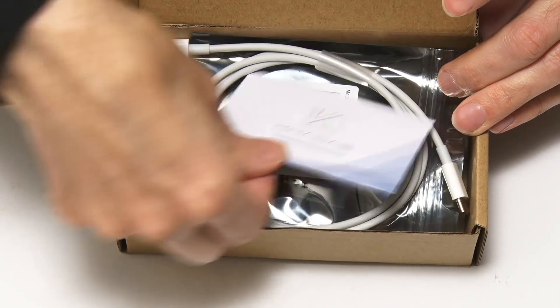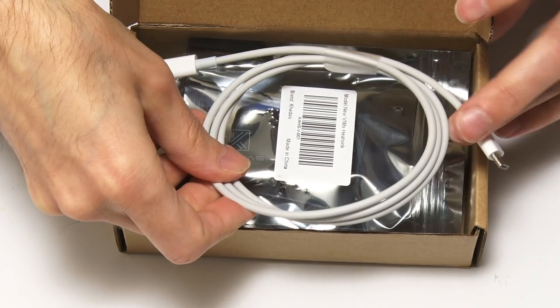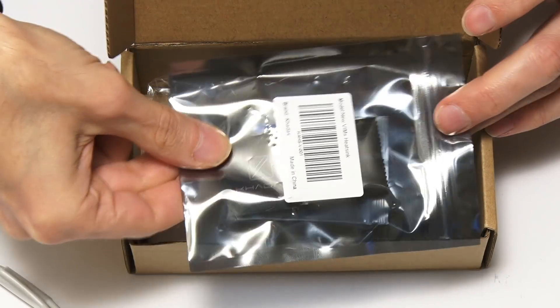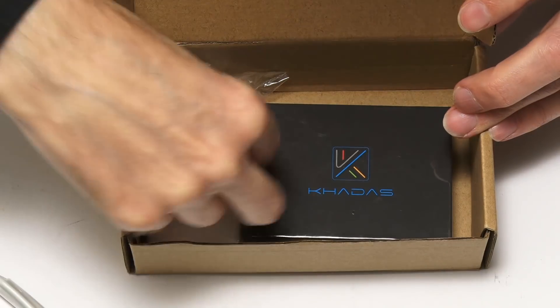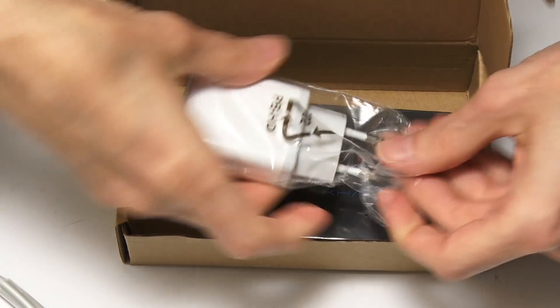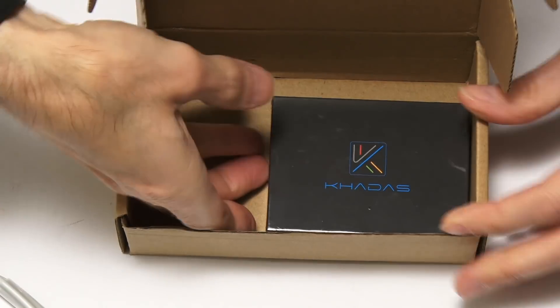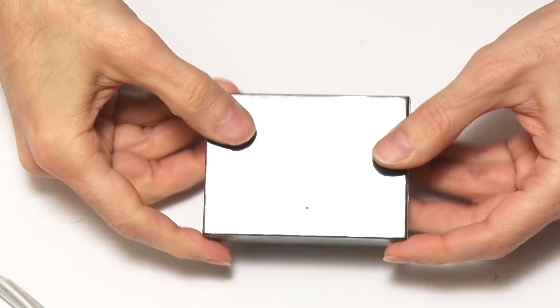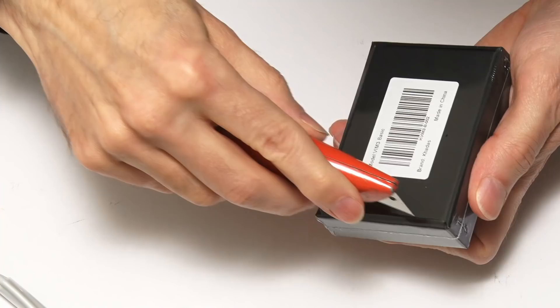There's a little card there, we'll take that out. This is a power supply lead, a USB-C power supply lead. This is a heat sink as far as I'm aware, we'll have a look at that and fit it onto the board a bit later in the video. And down here we have a USB-C power supply.